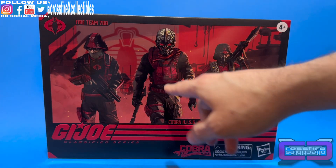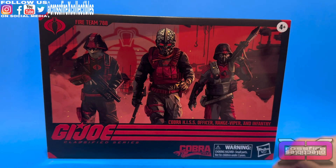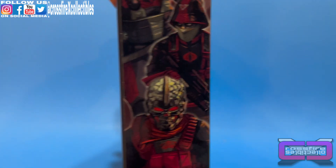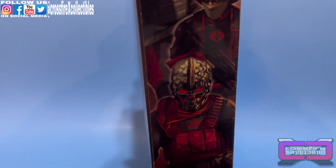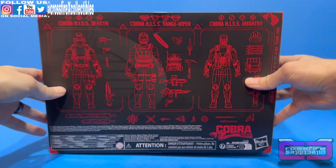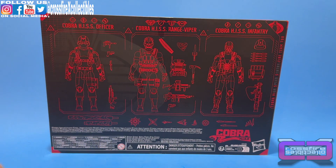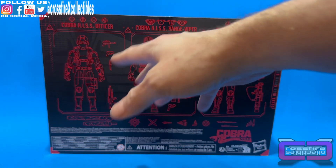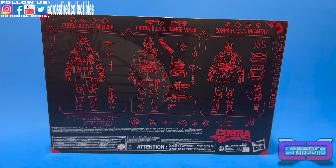Here are your figures on the front, with some Hiss Tanks in the background and the Cobra logo. On the side, there's kind of an artist render, which you can barely make out, and the number 110. Around to the back, just like the Hiss Tank figure cards, it shows schematics — that's pretty cool.